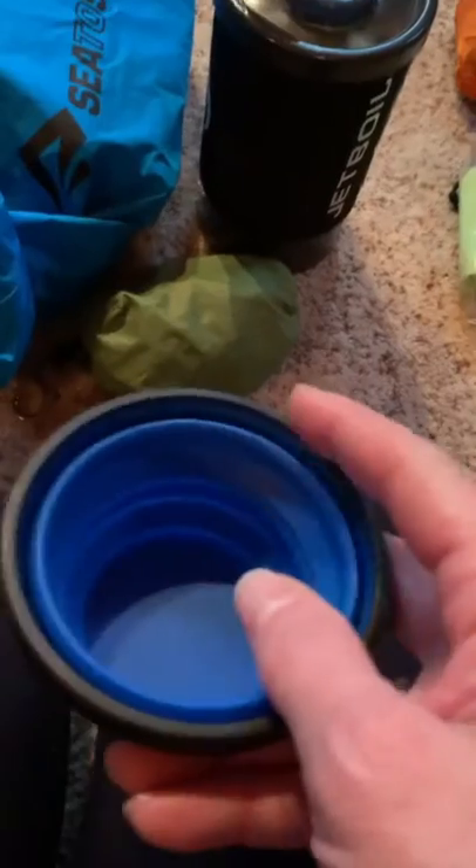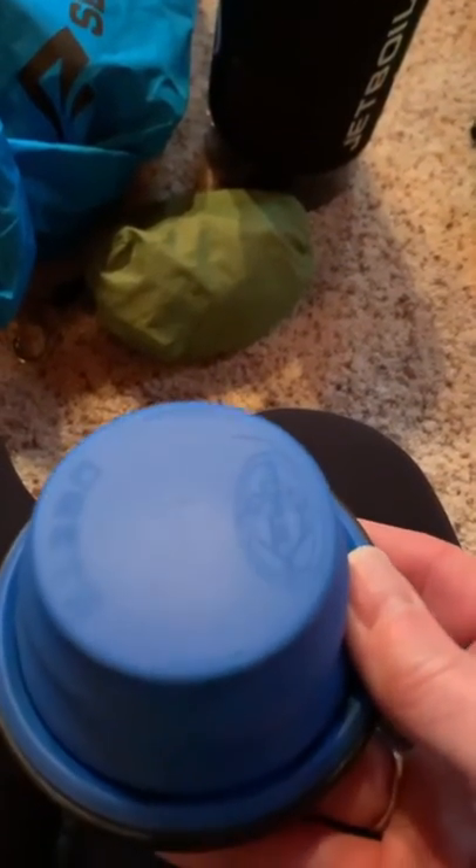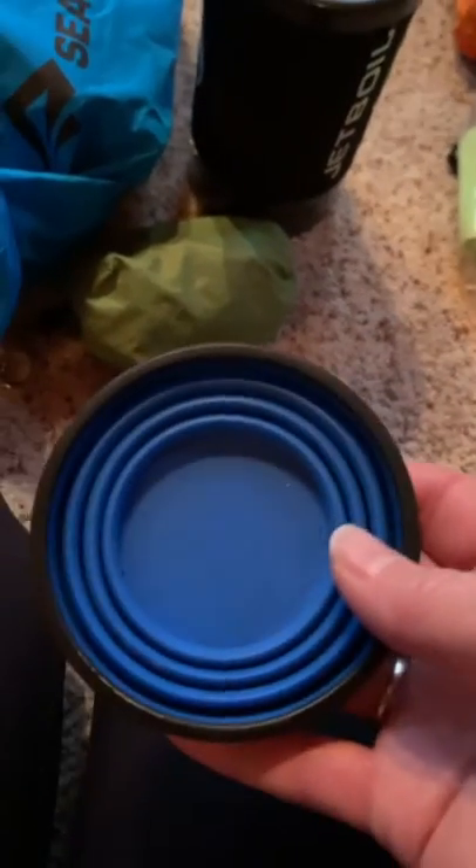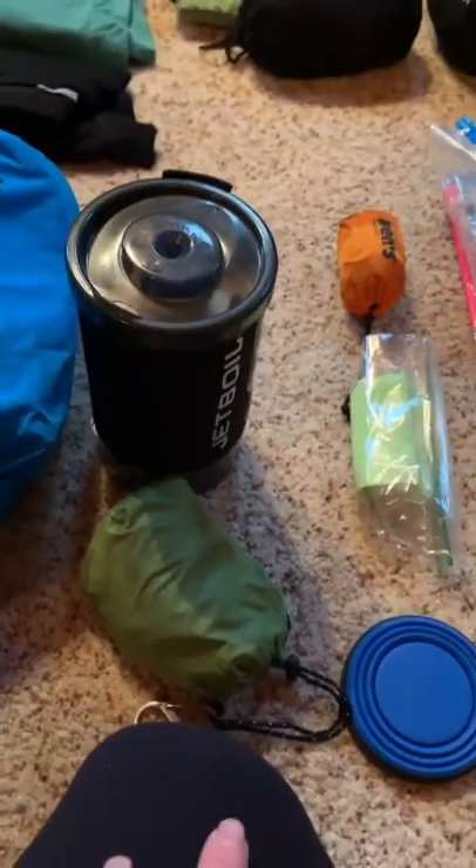This is my food gear, and I'm not sure if I'm taking it because it's kind of redundant. It's a Sea to Summit cup — just a collapsible cup because I like to have tea in the morning, but I don't necessarily want to drink it out of my Jet Boil. Still deciding on this. And then this is my rock sack, my carabiner, and cord, which is going to get replaced because I've ordered the Z-Pax bear bag kit, which will replace all of this.